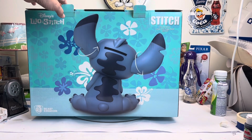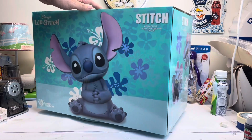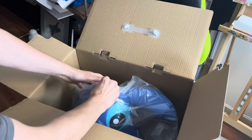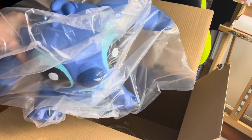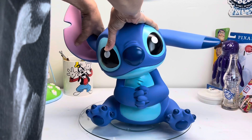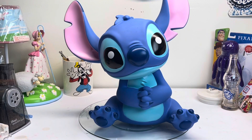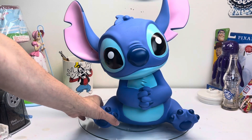And then we will open this up and see what it looks like in person. And this is what it looks like out of the box — you have to move his ears up. There we go, and that is what he looks like. Let me move this light over. I think he's so cute.